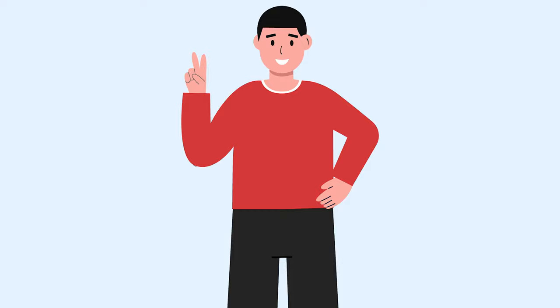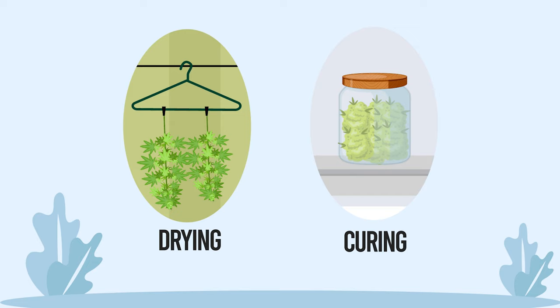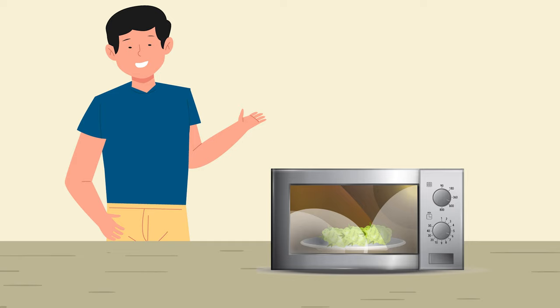Great tips to help you dry and cure your juicy buds. Two things to first take note of. There is a difference between drying and curing buds. First, you dry your buds, then you cure them, as we will explain further.